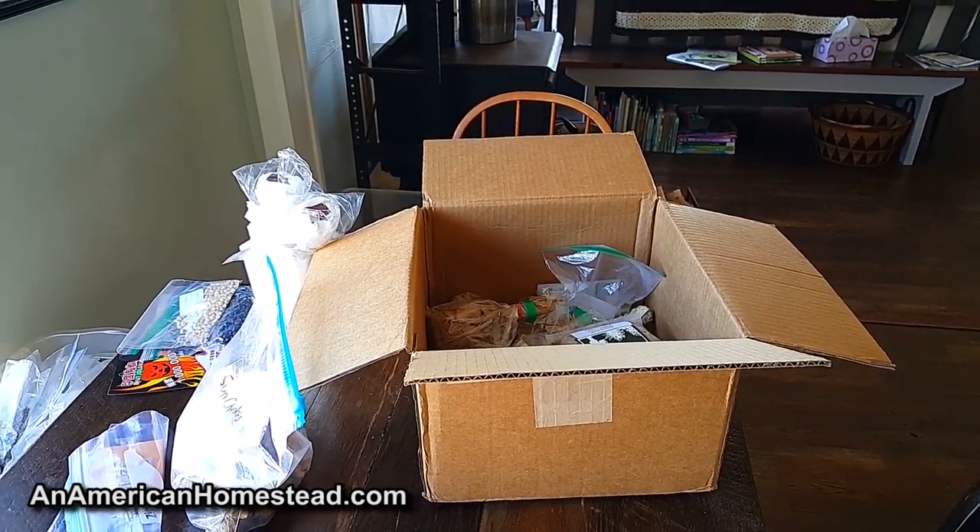Southern Lady 44 had the box just before me and it's gone through a number of homesteads in the last few weeks. It started out with Go For Green Living and I picked out a number of things I wanted to take out of the box.